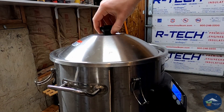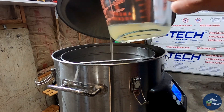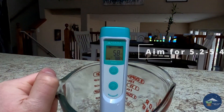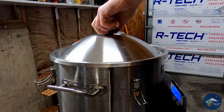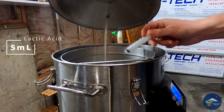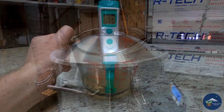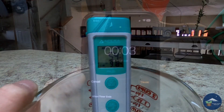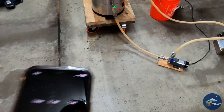Ten minutes into the mash I took a sample to read the pH. My initial pH reading was 5.8 — for best mash efficiency we want 5.2 to 5.4 — so I added 5 milliliters of lactic acid to help bring it down. Our second reading, roughly 10 minutes later, read 5.4, which is perfect.